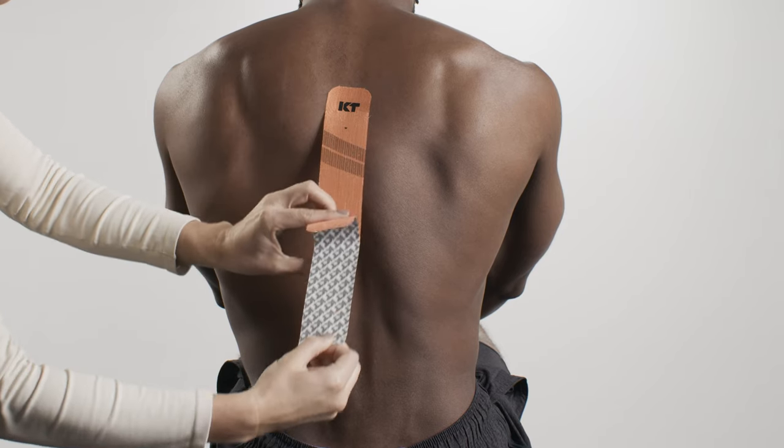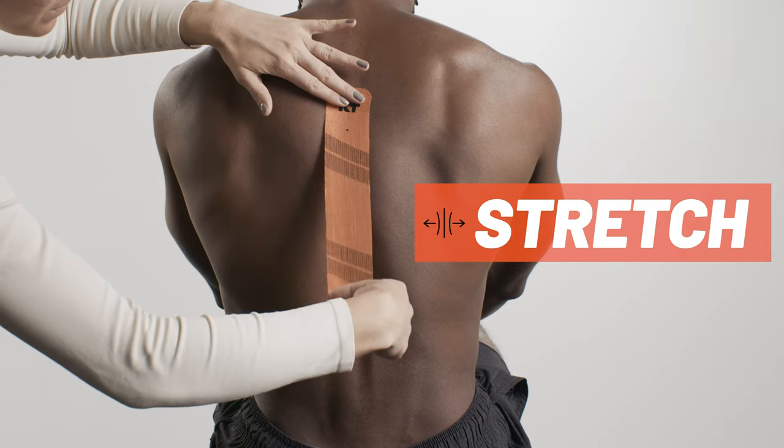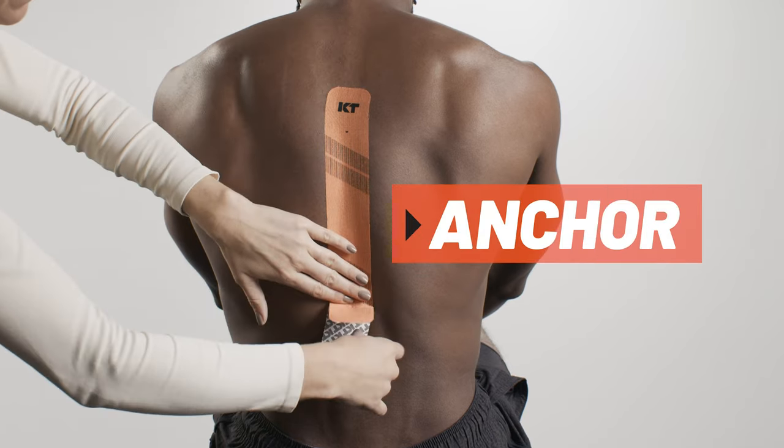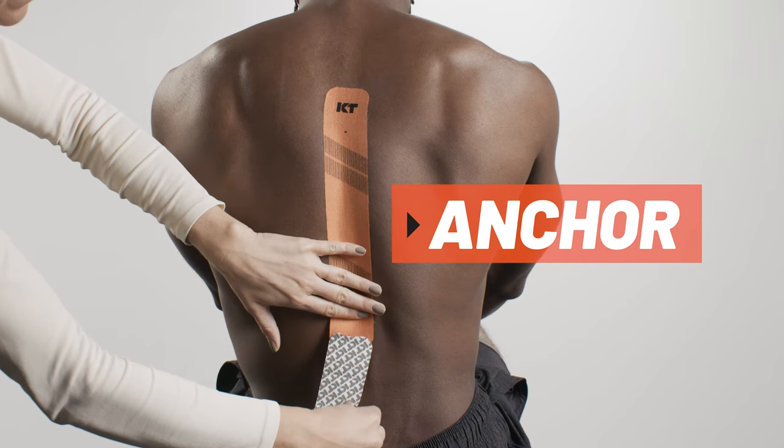Peel backer paper from the middle segment of the strip. Apply tape with light stretch along the spine. Lay down the second anchor with no stretch using the last 2 inches of tape.